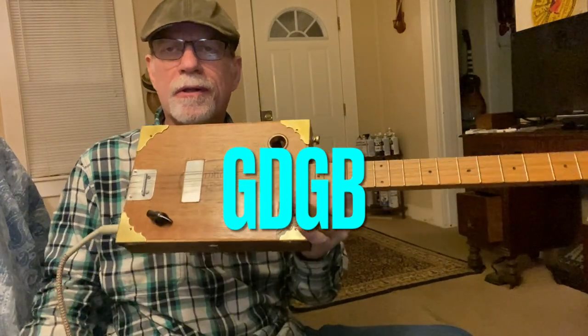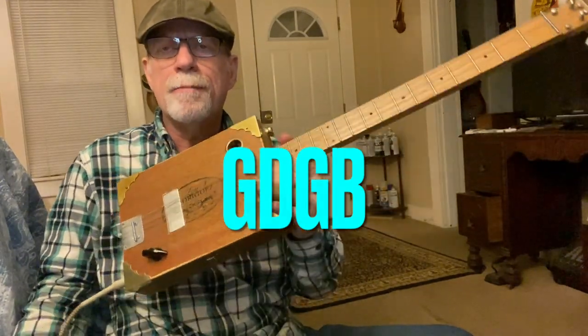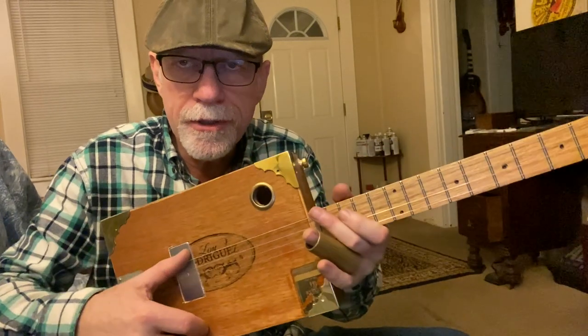Howdy folks, Blues Boy Jag here. Yet another four-string cigar box guitar lesson. It's Barbecue Bob's Mississippi Heavy Water Blues. We are tuned to Open G.